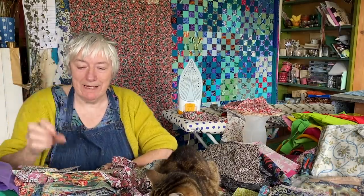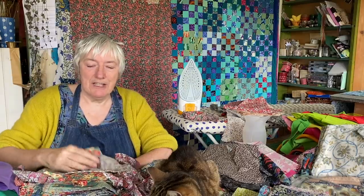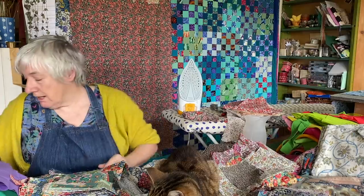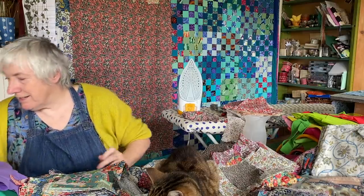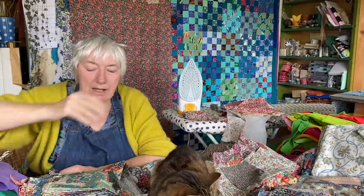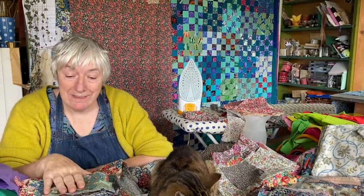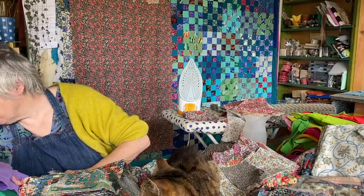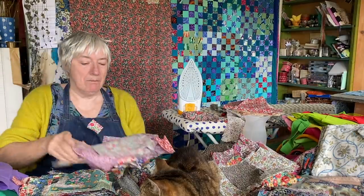A few months ago — maybe this time last year, maybe in the summer — I made the pin cushion kits using some of this Liberty. There's another Wiltshire Berry look in a beautiful red. I'm not making those again, that's not what I'm doing, but I am remembering all these lovely fabrics.